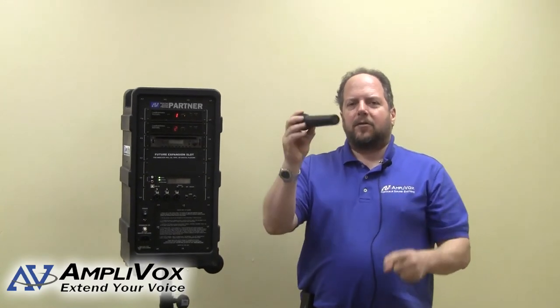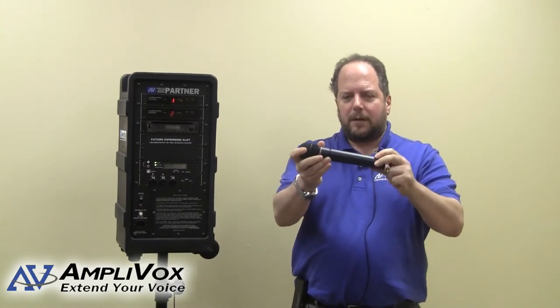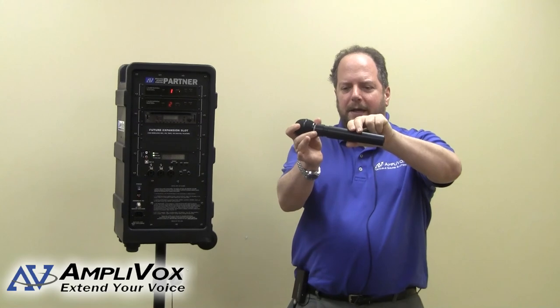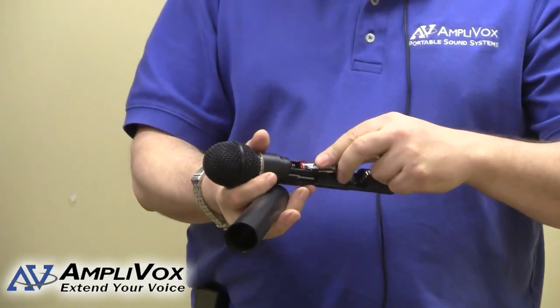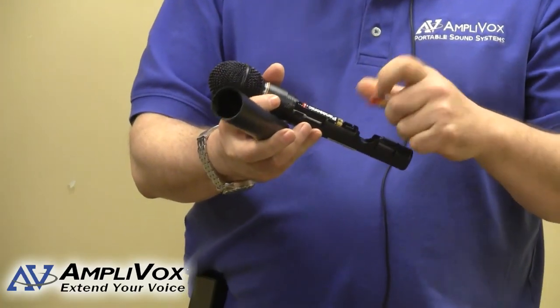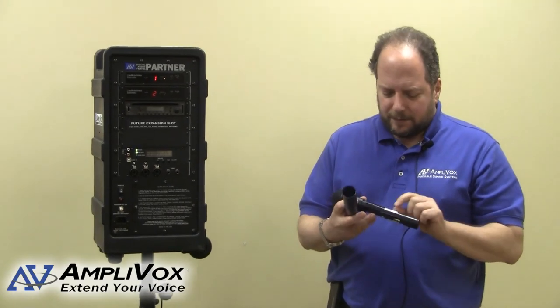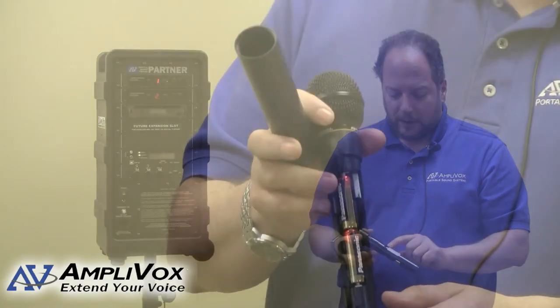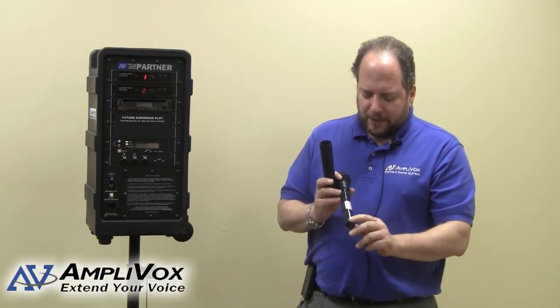Another wireless option we offer is our wireless handheld mic. It's just a matter of installing batteries. To install the batteries in the handheld mic, the handle — also called the barrel — just unscrew it from the body of the mic. It opens up, and you'll see right here where the two batteries go. As with the belt pack, the handheld microphone also has a provision to adjust the frequency, located on the other side of the battery compartment area.